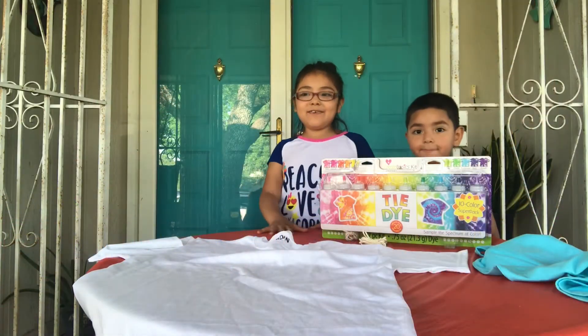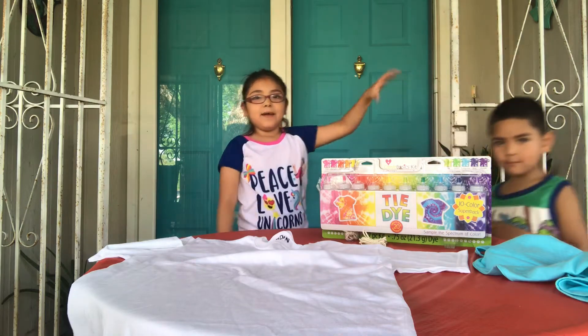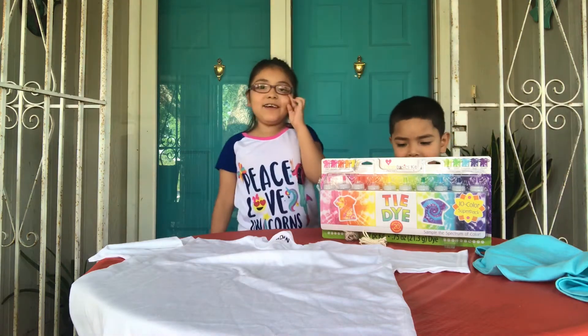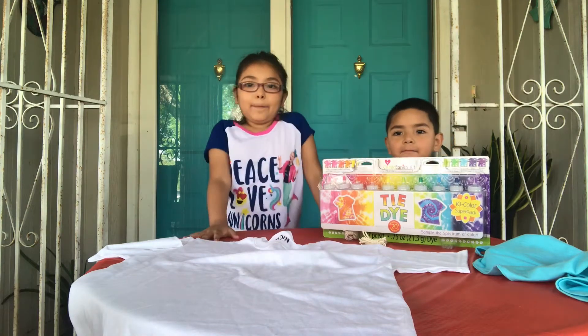Hi guys, welcome to my channel. It's me, Christy, and I have a special guest, my brother. And today we are going to be doing tie-dye. So let's get to it.